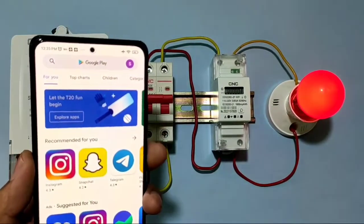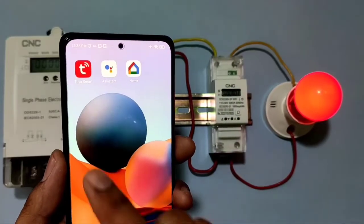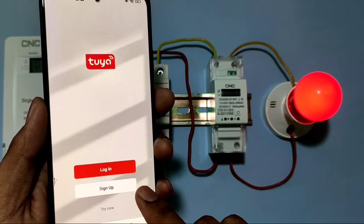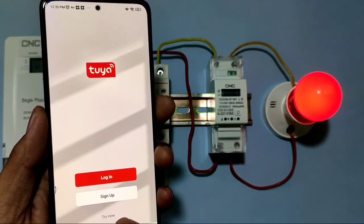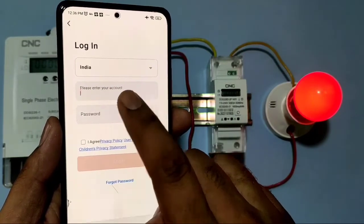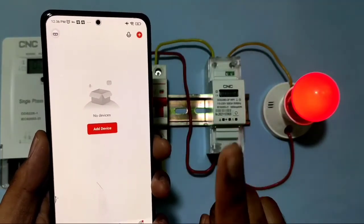Now learn how to connect this smart meter to mobile. Install the smart application on your phone — we have already installed it. Open the app, agree to the terms, and log in. If you don't have an account, sign up with a Gmail address and password. We already have an account so we just enter the email and password and log in.